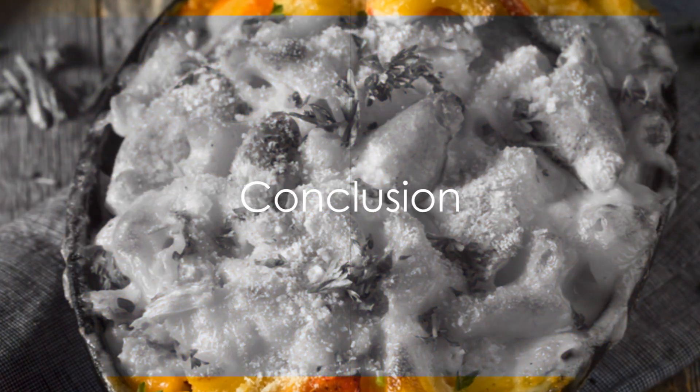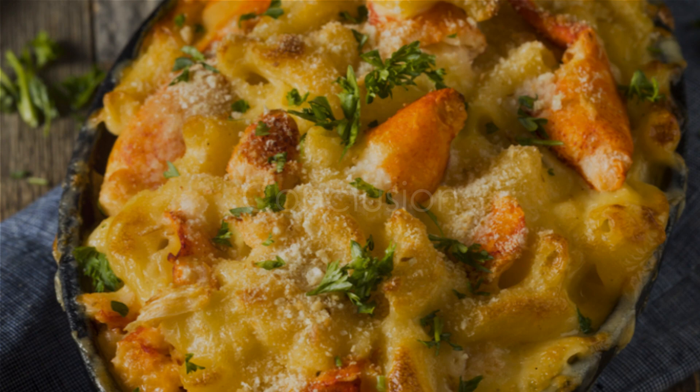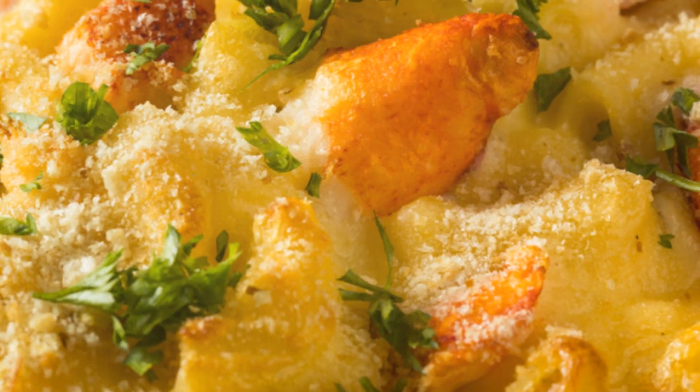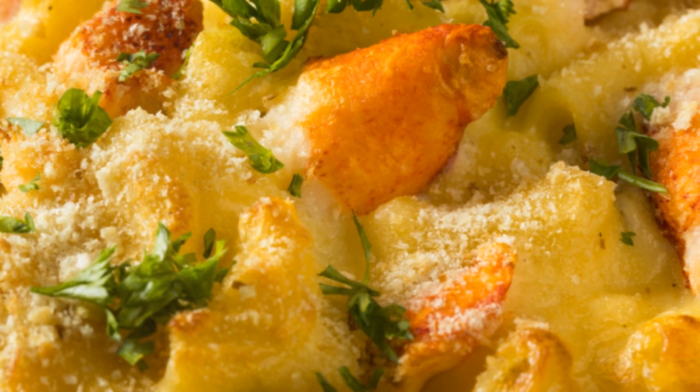So there you have it — the secret to the perfect lobster mac and cheese. It's creamy, it's cheesy, it's lobstery, and it's all yours.